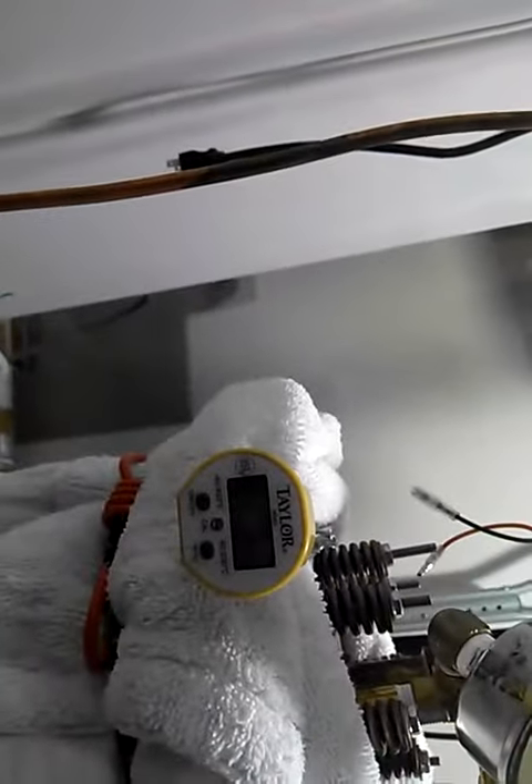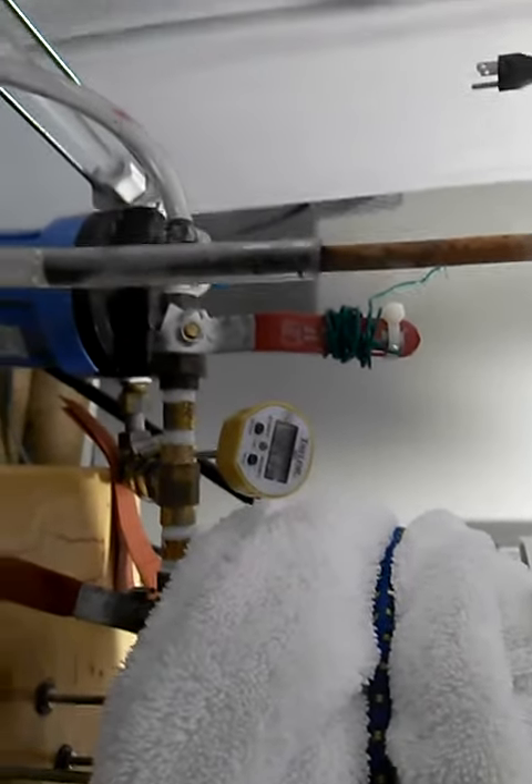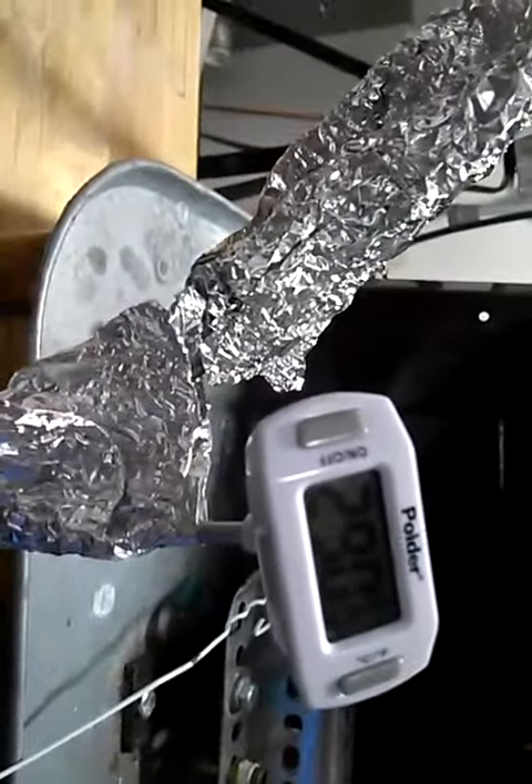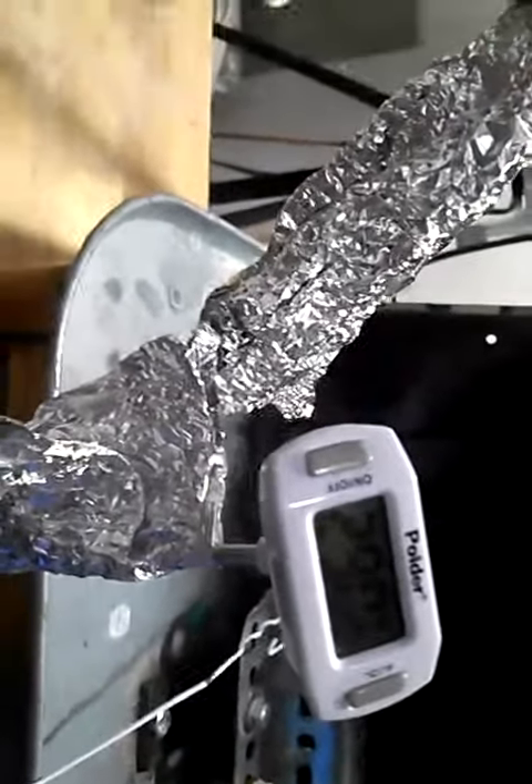Tank top is running hotter than normal — 237 degrees. Bottom of the tank is running about 94 degrees. Cell is running about 135 degrees on the input, 313 degrees on the output — 290 on the output. So it's running very hot. Not normal.